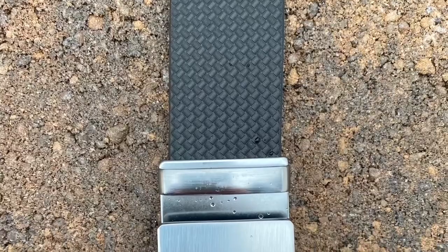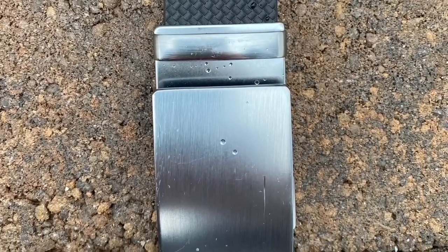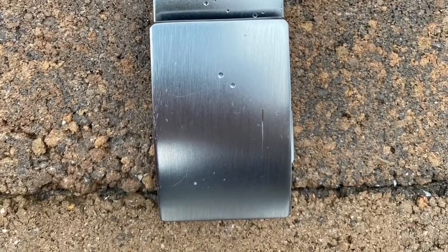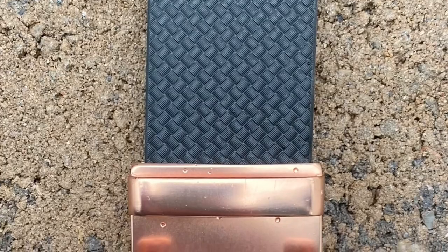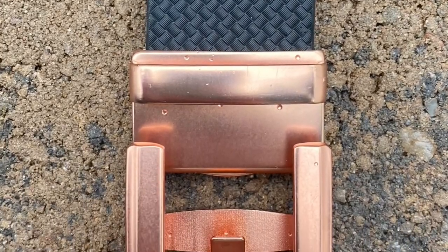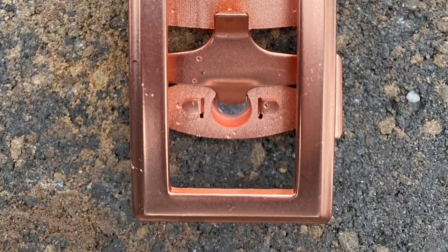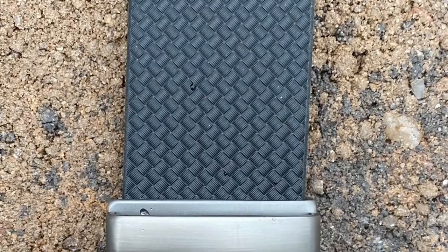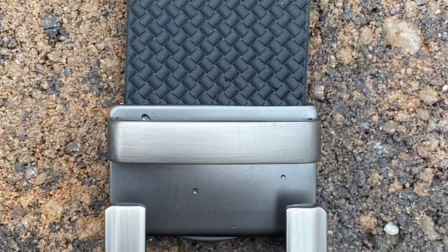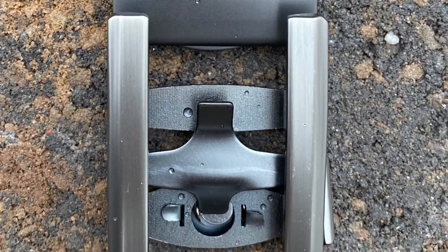Full disclosure — in order to get a good assessment of these belts, I actually gave my stepson the Invinci Belt to use for school, because he has to wear a black belt to school. I figured what better way to get a good assessment than to give him one and let him wear it. Please welcome to my channel for the first time, my stepson Evan, to share his thoughts on the Invinci Belt.